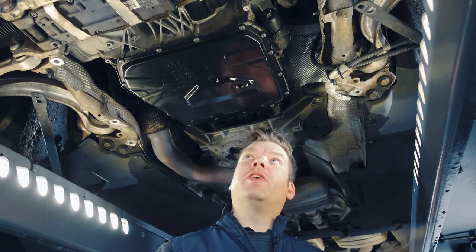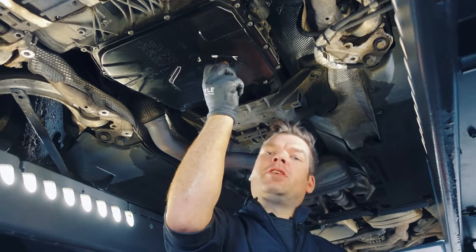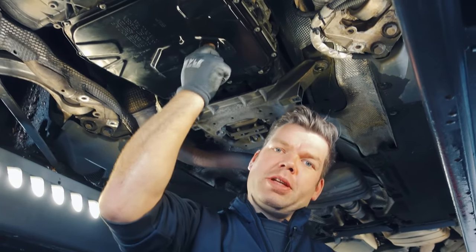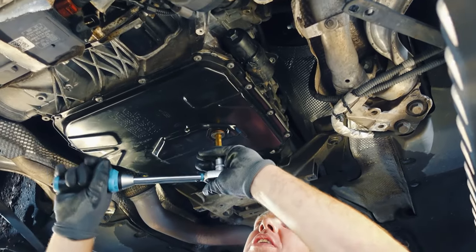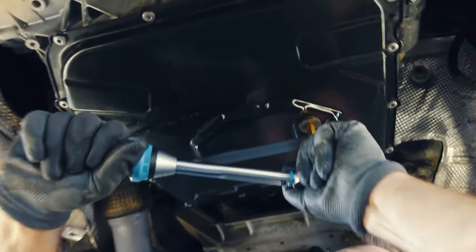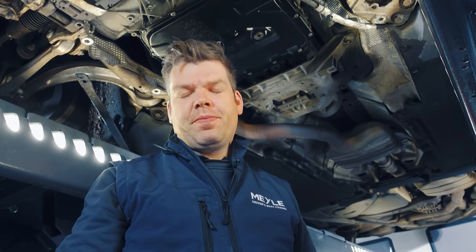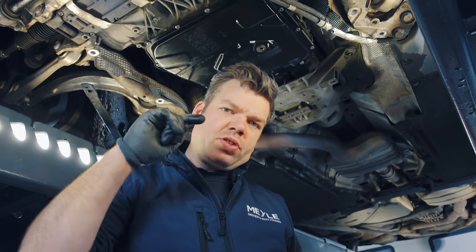The next step is to screw in the drain plug again. It is fitted with a new seal and tightened to 45 Newton meters. Now we can fill the gearbox — we fill it with oil until it drips out of the refill plug.